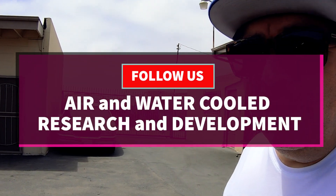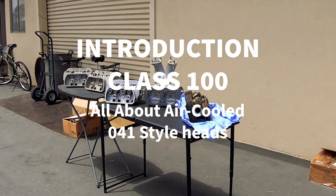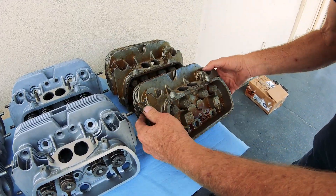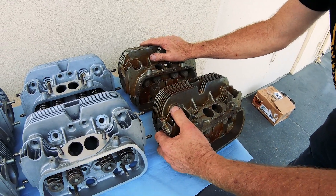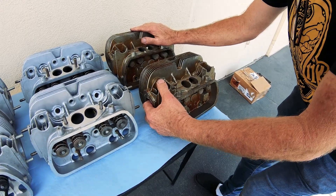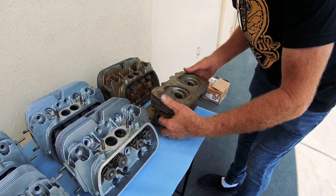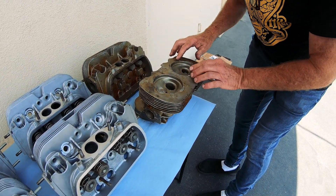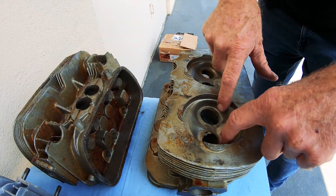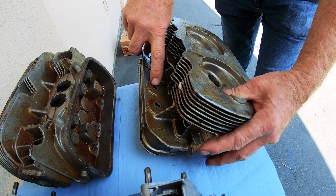Today I want to show you the 041 heads that I have. What we have here is a set of 43-year-old brand new 041 heads from Brazil. This is in the rough state castings — you can see that they need all the machine work done: all the holes drilled, all the seat holes, all the plug holes, all the push rod tube holes.